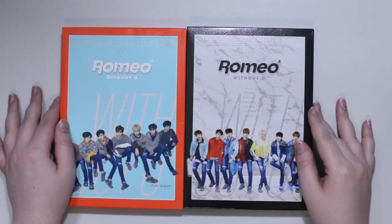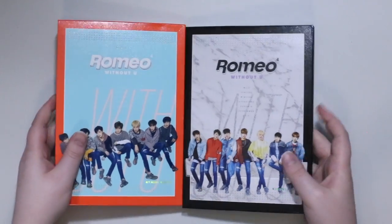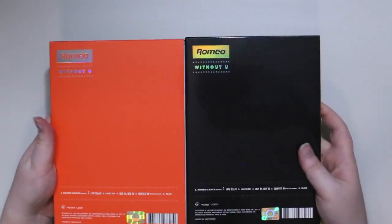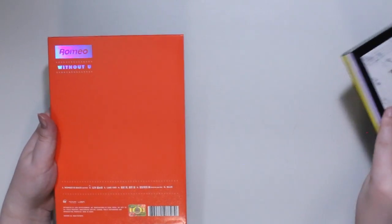Hey guys, we're going to be looking at Romeo's album 'Without You,' the day and night version. No photo cards or anything like that — you kind of get a postcard booklet instead, which is different but nice because then you get every member. So we're going to start with the day version.